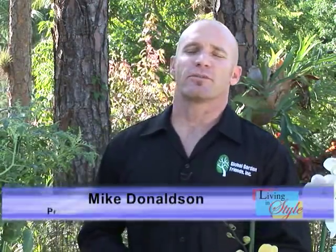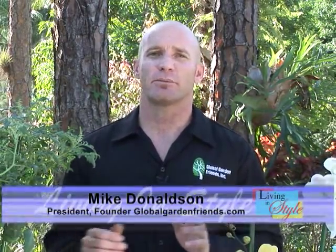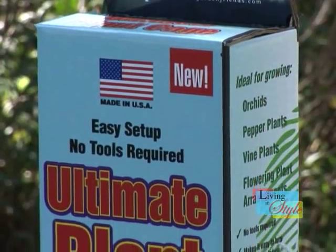Hi, I'm Mike Donaldson, president and founder of Global Garden Friends and an avid gardener myself. I enjoy planting all types of vegetables and flowers, but when they grow lean, tall, and break, I get frustrated too.